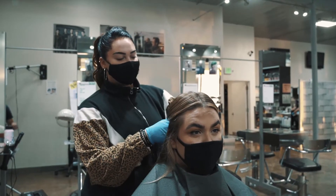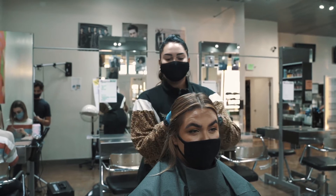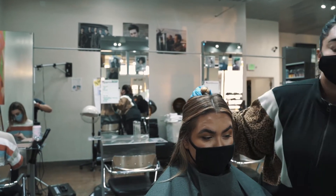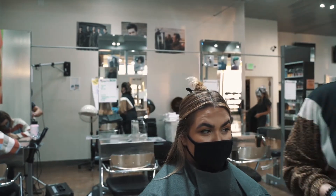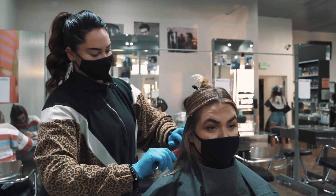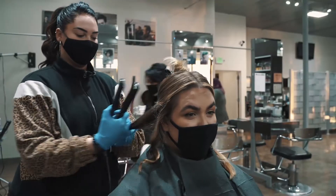So what we're going to be doing today is using the smoothing iron to get a really pretty loose wave. Because we're using a smoothing iron, it's not going to be as tight of a curl, which is where that really trendy beachy wave happens. One nice thing about this iron is the ion technology makes a really even heat plate.